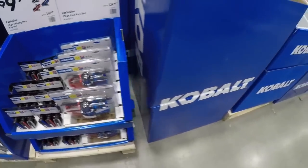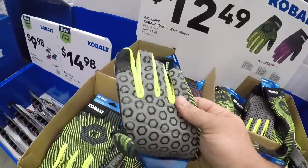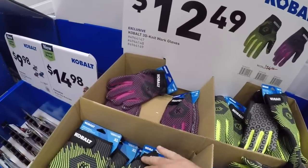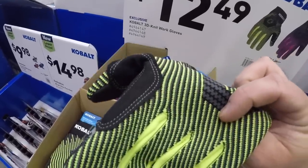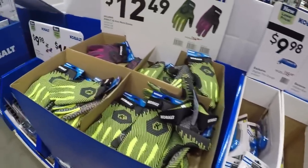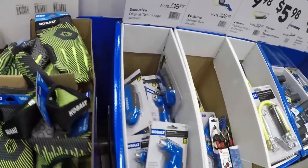Now we got some nice little Cobalt gloves — some flashy glows, 3D knit, kind of trippy looking. You got green or purple or fuchsia magenta, whatever you want to call it.